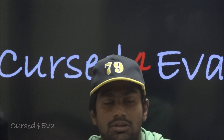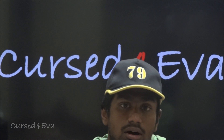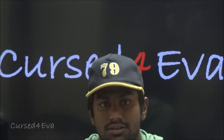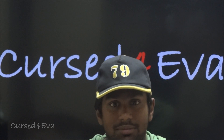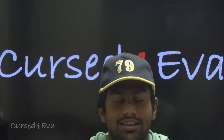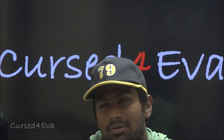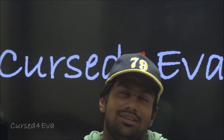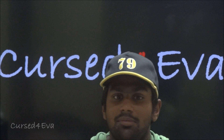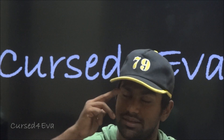If you guys have any questions, leave them in the comment section. You can hit me up on Twitter or Facebook, or contact me via email — all my contact details are in the description. Please hit the Subscribe and Like buttons. If you use my Amazon link to purchase any accessories for the Galaxy Note, I make about 6% every time. Anyway, that's pretty much it — thanks a lot for watching, and you guys have a great day, bye bye!